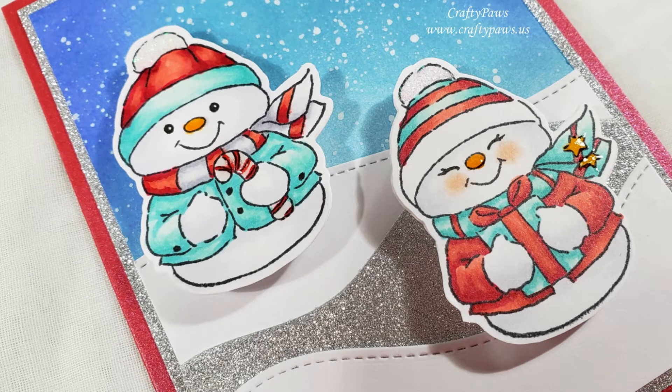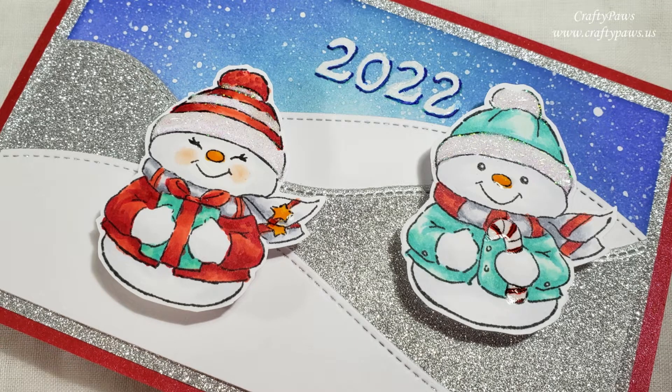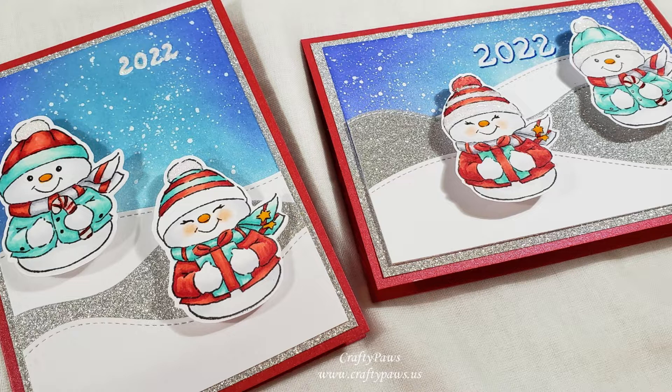Hey everybody, it's Christina of Crafty Paws. I'm here to share with you guys some New Year's cards, which were actually holiday cards that I never got around to crafting. I've made New Year's cards with an Art Impressions and Hampton Arts collab stamp and die set.